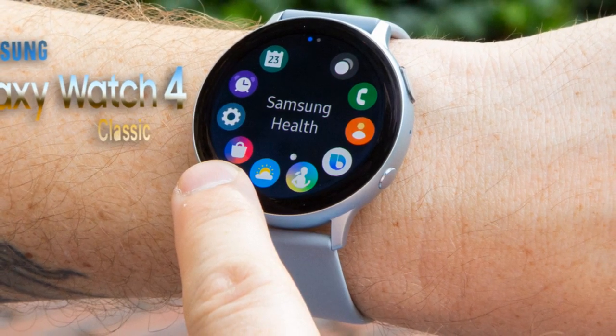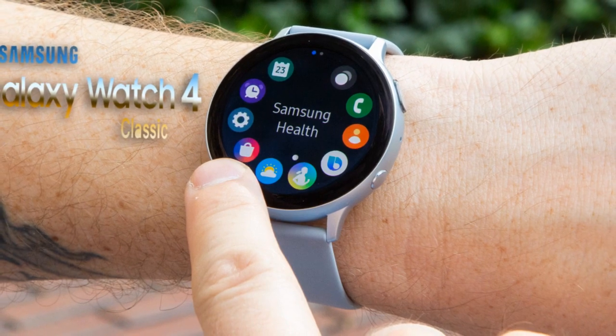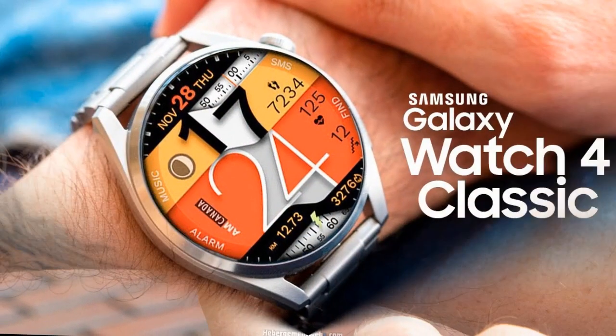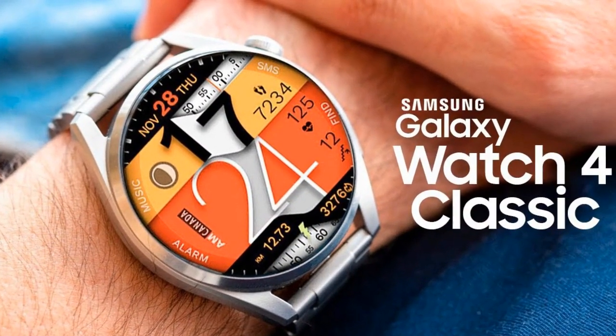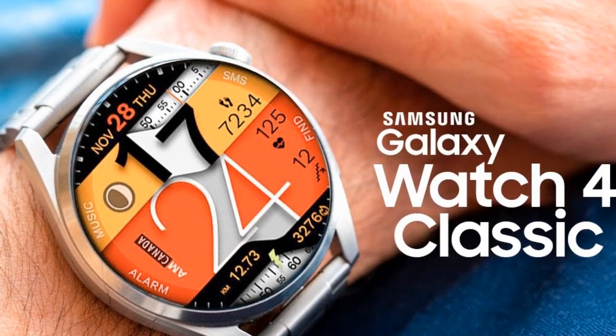Hello guys, welcome to my channel Archive Tech Review. Samsung Galaxy Watch 4 Classic hands-on: battery life, release date, price, features and news 2021. The Samsung Galaxy Watch 4 Classic now comes with improved performance.